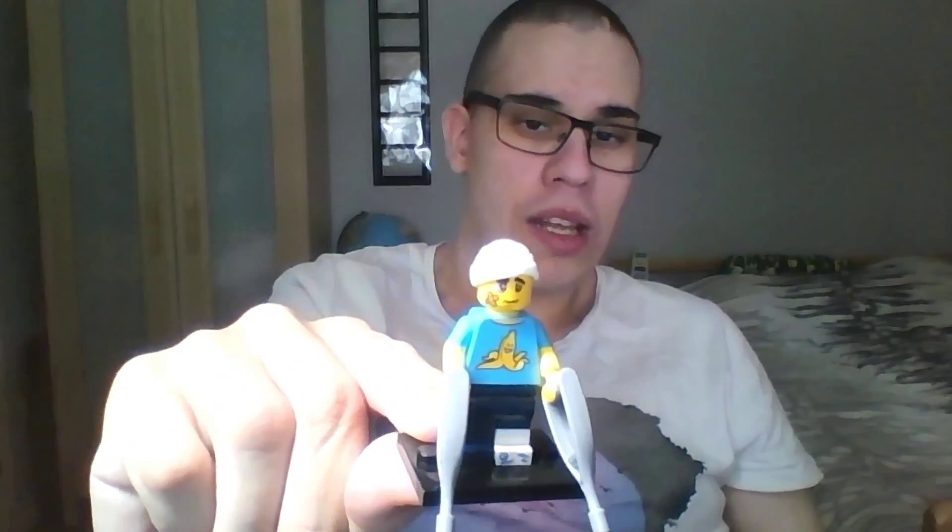And he has a banana t-shirt. Pretty nice. Could be used for some character builds. And actually, he has some painted arm pieces to have a t-shirt look. Could be pretty nice. Could be used for different characters of survival or different characters you could use.